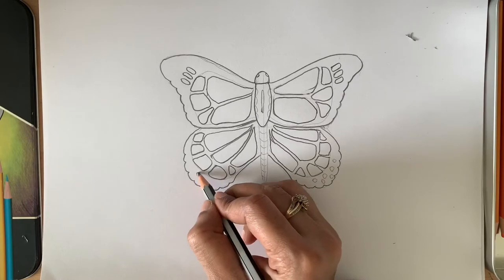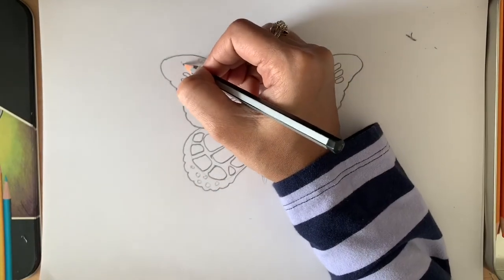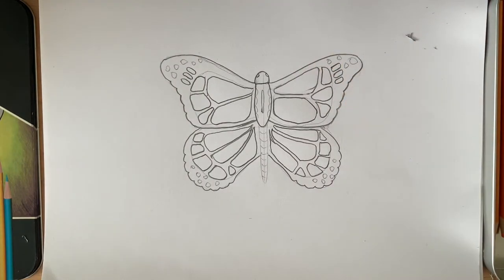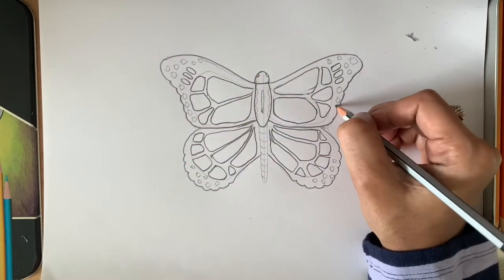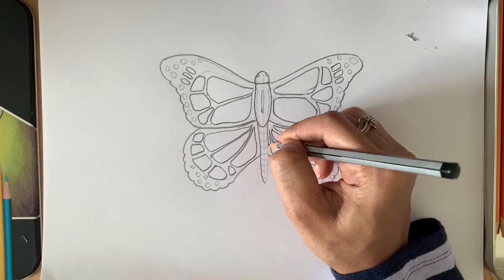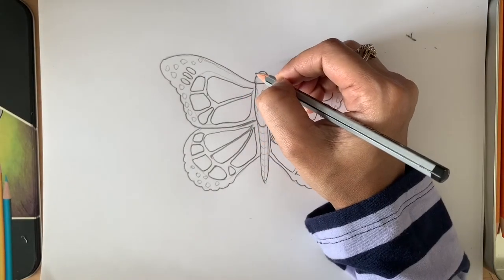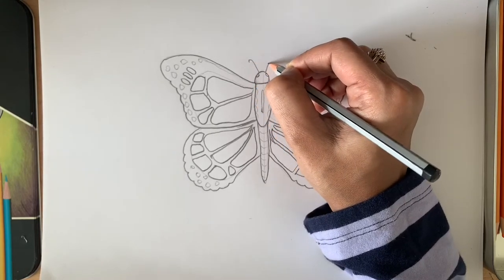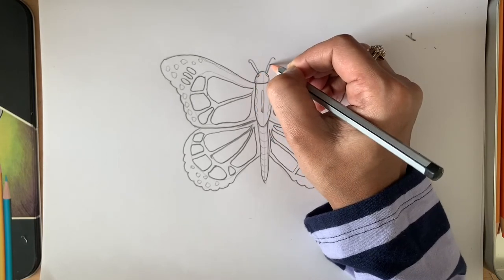The butterfly has a few white dots in it, so draw some circles — we'll fill those in later. Add some circles on the side as well. Now draw the antennae — tiny ones — and one small proboscis in the middle.